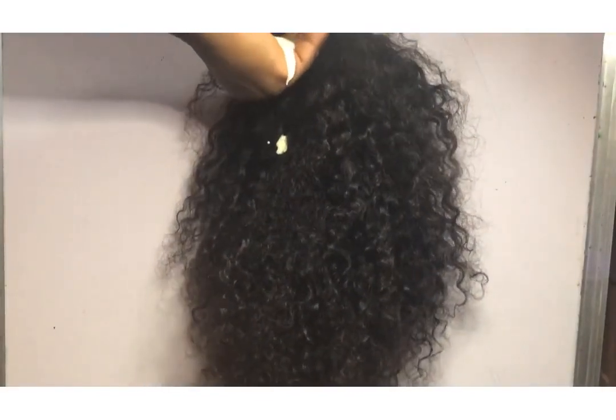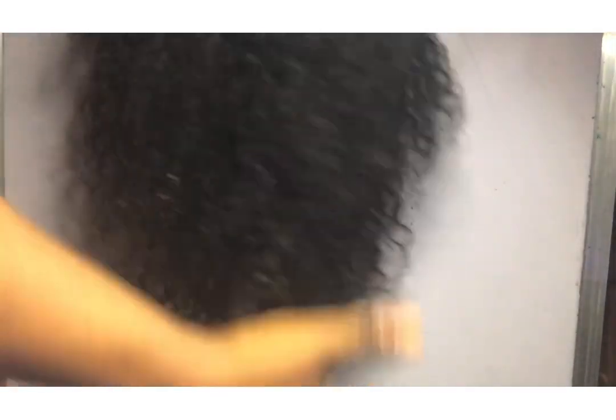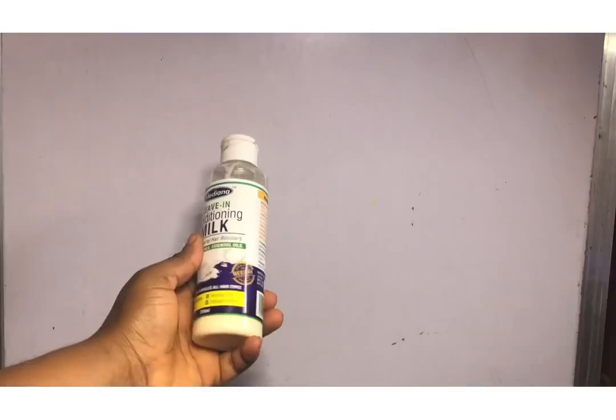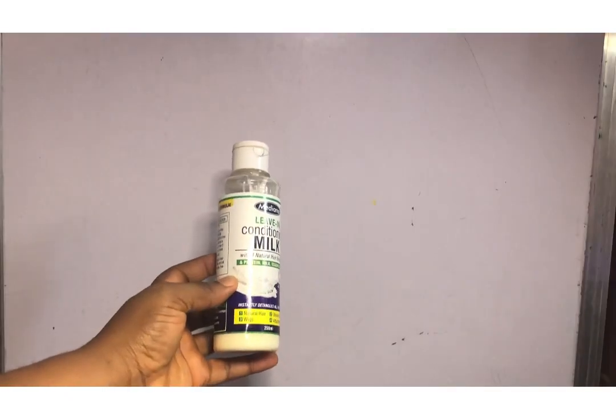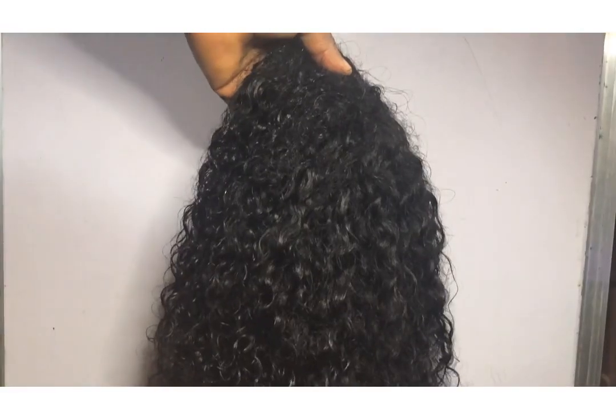My wig is fully dried up and I just went in with a leave-in conditioner. You can use any leave-in conditioner of your choice. I'm applying the leave-in conditioner — this is a leave-in conditioning milk used on natural hair wigs.